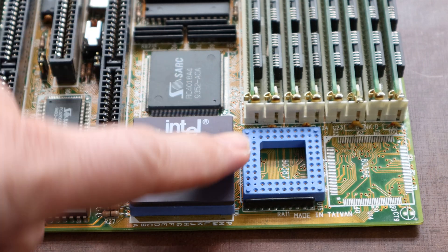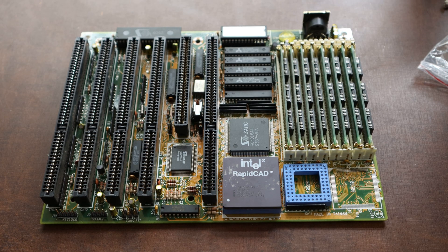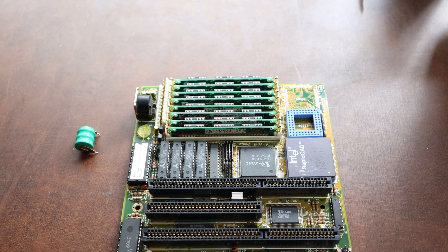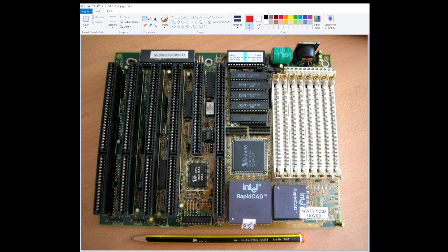The major difference between the 386 and the 486 is that the L1 cache and the floating point unit are internal in the 486 and external on the 386. Because the Intel RapidCAD uses a 386 motherboard, it doesn't have internal cache, and the biggest advantage is the internal FPU.